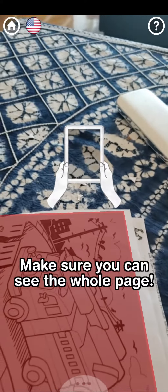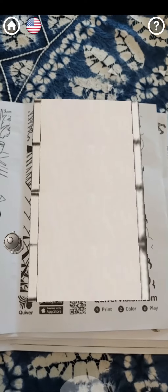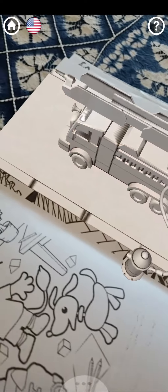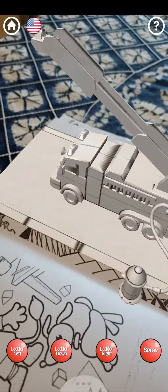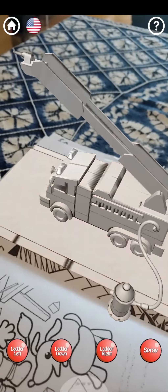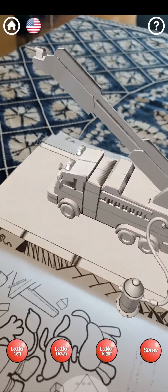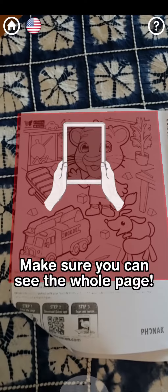To use it, you press the butterfly, put the phone over the picture, and the picture comes to life. This one is a fire engine — you can make the ladder go up, left, or right, and you can even make water come out. You can see this is a white fire engine, so you're going to have to color it to make it colorful. That's your job: get the app and color.